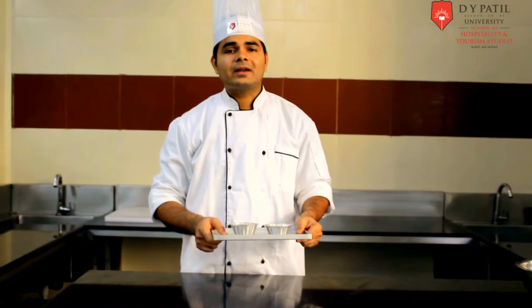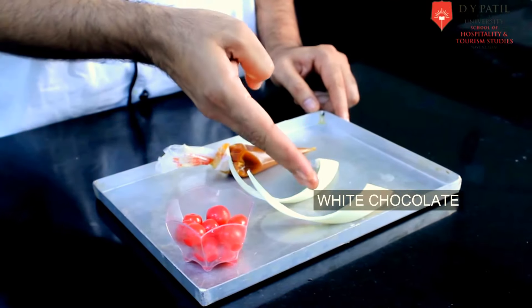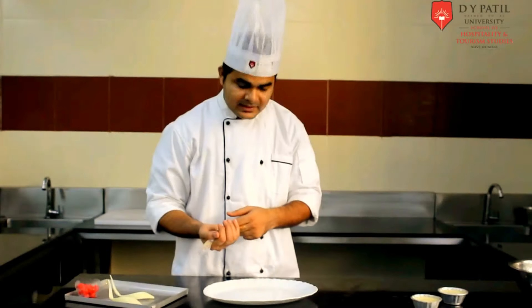Now we have to put it in the freezer to set. After finishing, we need some caramel sauce, chocolate, and some cherries. Let's start plating.